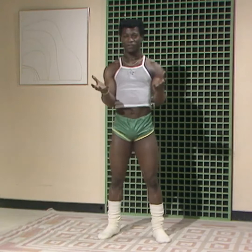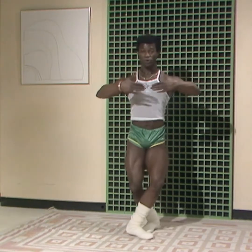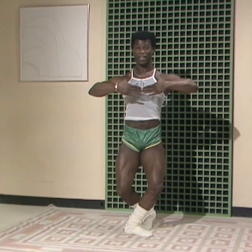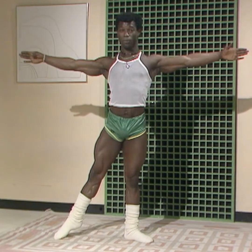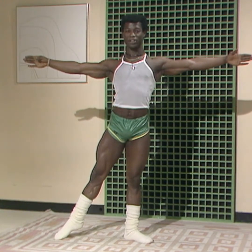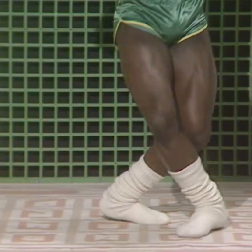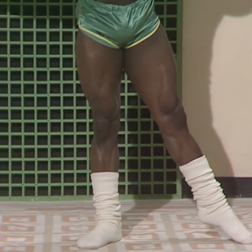Now we start, first of all, in that position, okay? And then we bend both knees, and the hands in that position, and we go that way, okay? Pointing out the right foot and stretching it really out. Same as the left one. Now to the left. Same, okay? Stretch it out. Both legs.